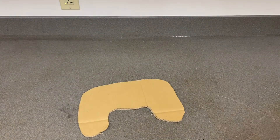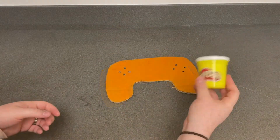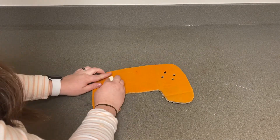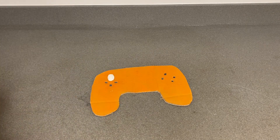Then cut holes where you need the buttons to go. Use play-doh to create your buttons. You need an up, down, left, and right button, and then on the other side you need a button for click and a button for space.